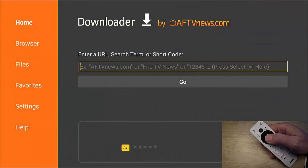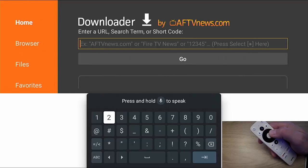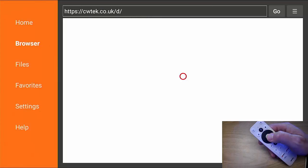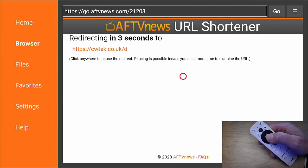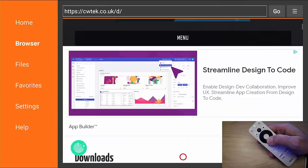In Downloader, go into the little box underneath that says 'enter a URL, search term, or short code.' Press the middle button on the remote to get the on-screen keyboard up, go down to the numbers, and type 21203 — that's 21203. Then go across to the Enter button in the bottom right-hand corner and press the middle button. It should then connect to my downloads page on my website and load up.